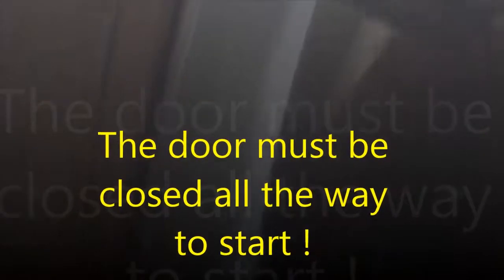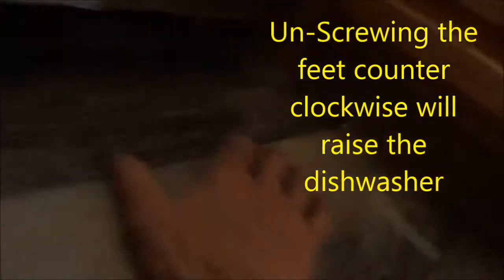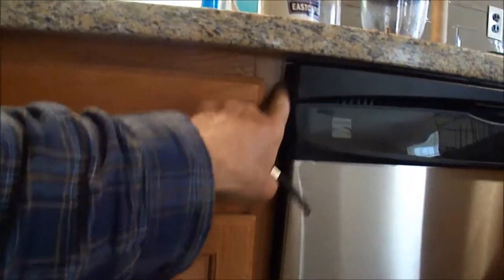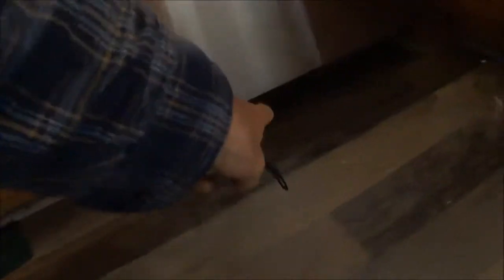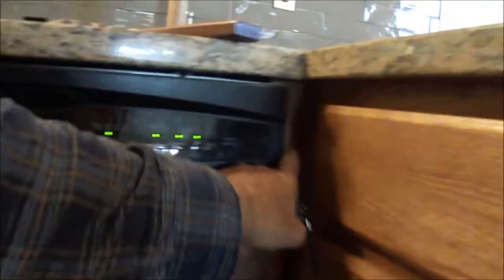Now normally the dishwasher is adjusted in the slot via these feet. There are feet underneath here that are screw height — you can screw the height. Now these are screwed up all the way. We want to make sure it's lined up on the edge so it looks somewhat level. You want to make sure that it's kind of shut when you mount it inside there. The feet should be level so that we have enough gap for the door to shut on both sides.